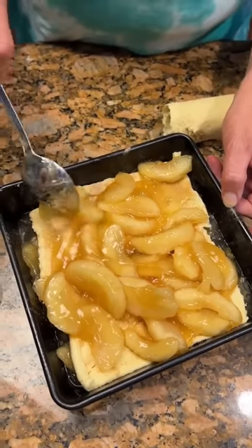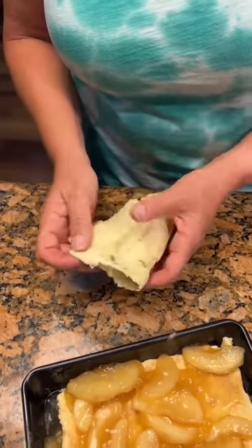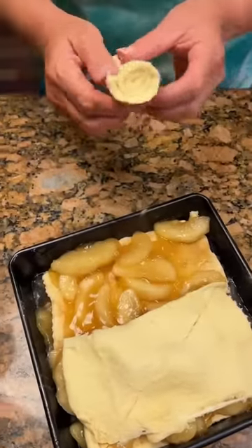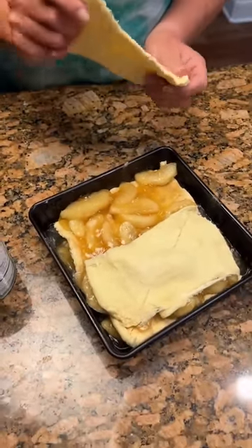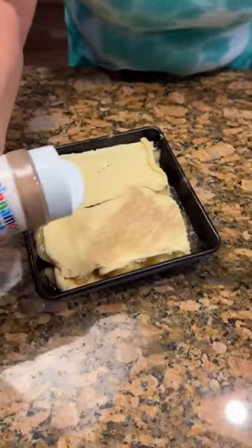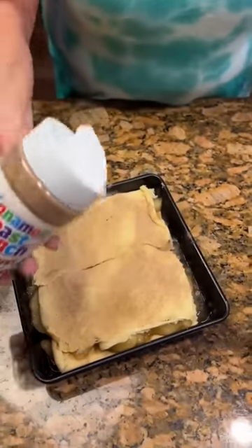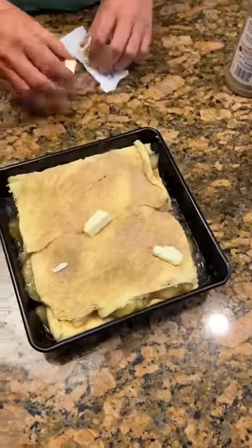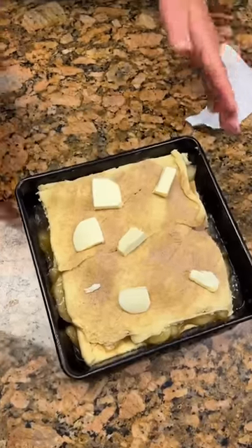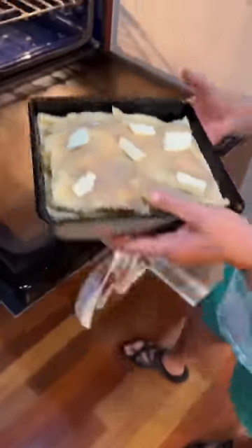We're gonna take our second can of apple filling — those are like whole apples in there. Just a quick, simple dessert. We're gonna take the rest of our crescent roll dough. Yeah, this is a very easy little dessert, just something quick. Top it with ice cream after. Let's get some more cinnamon sugar on it. We're gonna bake it at 350. We'll check it at 20 minutes. Just add a few little dollops of butter — it might make that crust really good and tasty. Get it in at 350 for about 20 minutes.